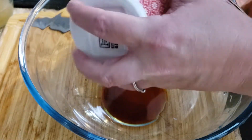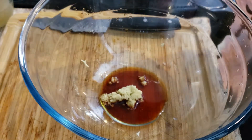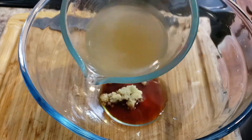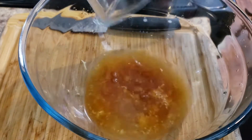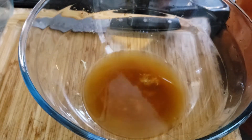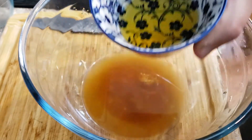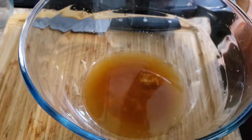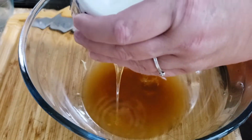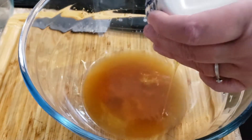Next we're going to grab our ground ginger — this is actually grated. I got some fresh ginger at the store and grated it. You're only going to need one teaspoon of grated ginger because ginger is very strong and you don't want too much. Next you're going to need a half a cup of low sodium chicken broth — that goes in the bowl. Then two teaspoons of honey — make sure you scrape all of it out into the bowl.